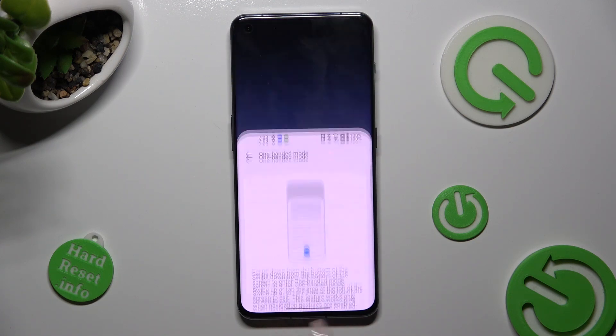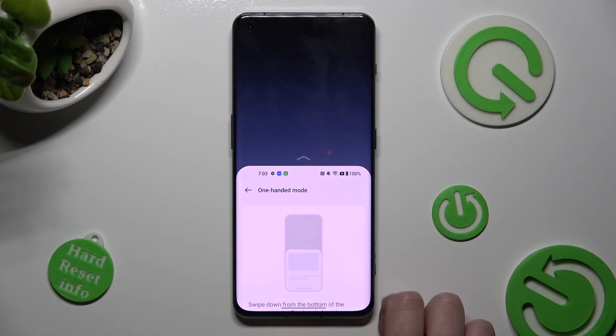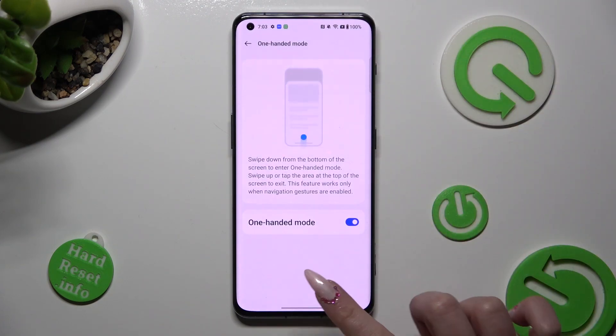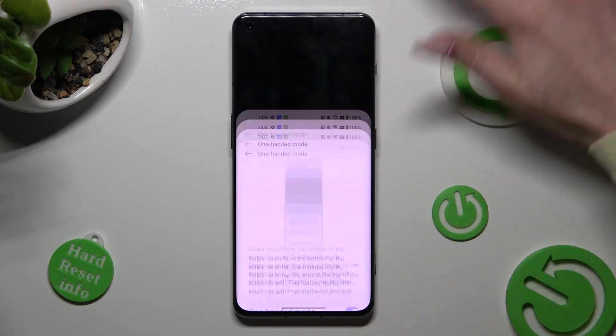So when I do that, as you can see one-handed mode is on. If you want to go back, click on the dark area or simply swipe up.